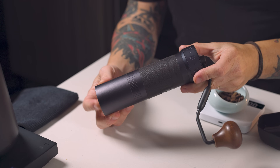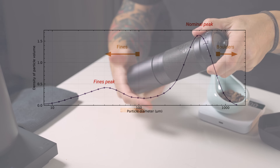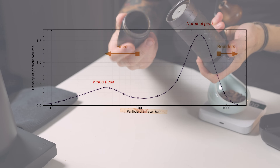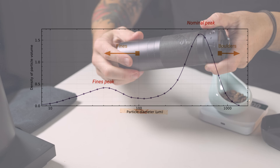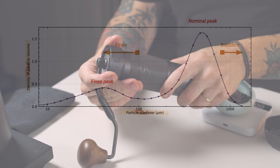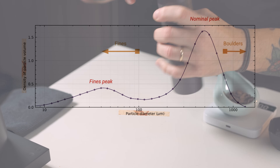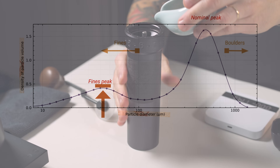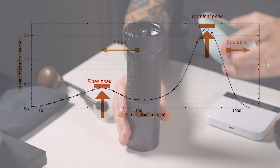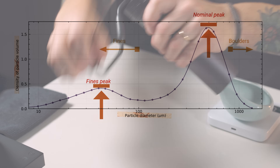One of the greatest attributes given to taste amongst home enthusiasts and baristas alike has been this idea of a bimodal distribution. This refers to graphing the output of a grinder where you're looking at particle size — so the x-axis would be particle diameter from zero microns up to a thousand microns, and the y-axis would be the volume of particles making up your dose. The bimodal idea is there's a peak where the fines have a lot of volume, and a second peak where your nominal particle lives.